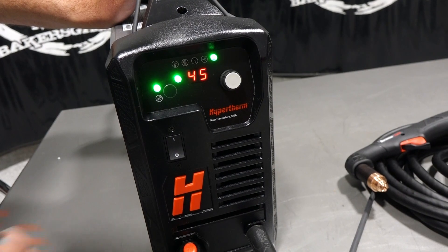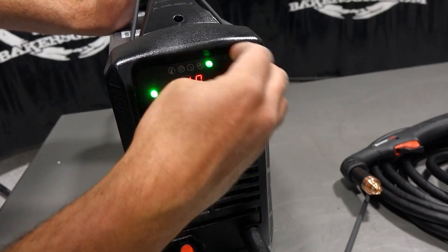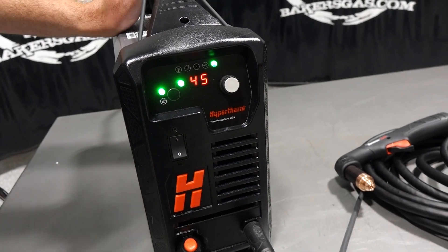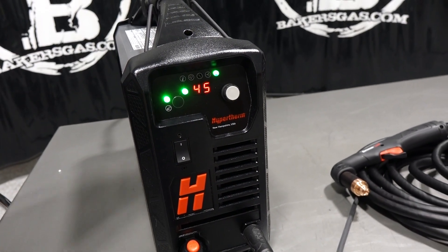We can go back up to cut mode. The amperage range goes from 10 amps all the way up to 45 amps. It's got your ground and torch connection. Pretty simple overall setup.